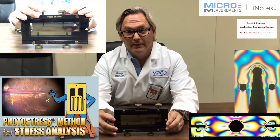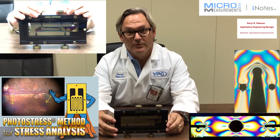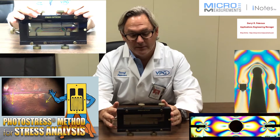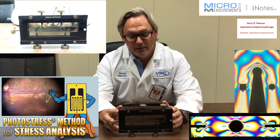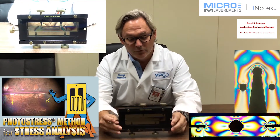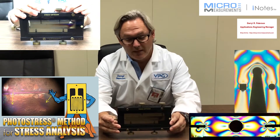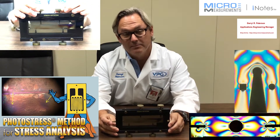Hi, my name is Daryl Peterson and I'm the manager of the applications engineering department. This afternoon I'd like to take a minute and show you a device we call the Stress Opticon. You may find that this would be a very useful device for teaching some of the basic mechanical properties of how stresses flow through different types of materials.